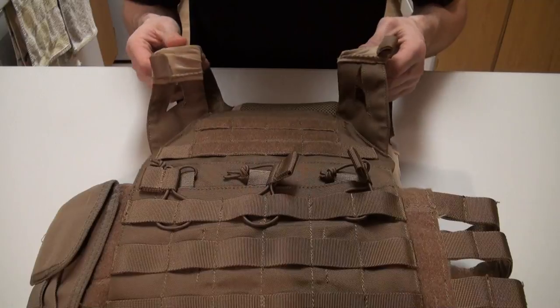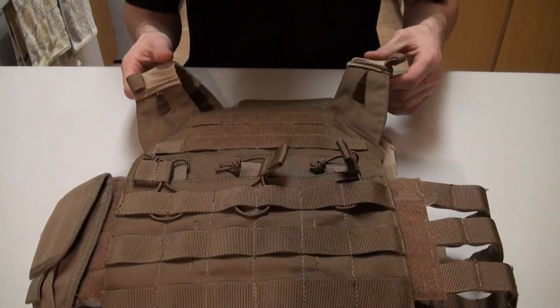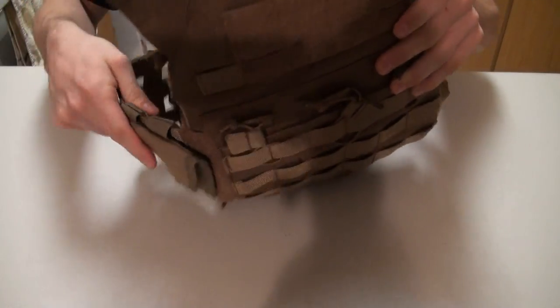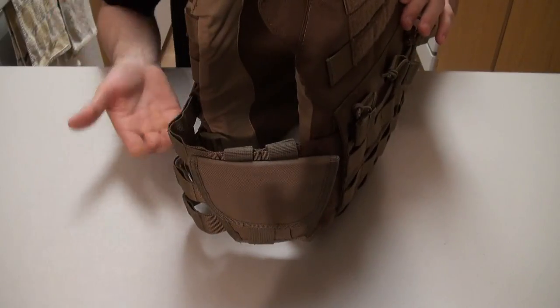It does have a very smooth cotton material, so this will actually move your gear a little bit. On the sides, it is skeletonized MOLLE webbing, so you can still attach something there and still use the MOLLE webbing — it just doesn't have a backing to it.